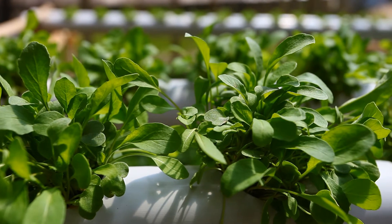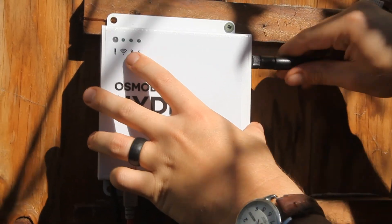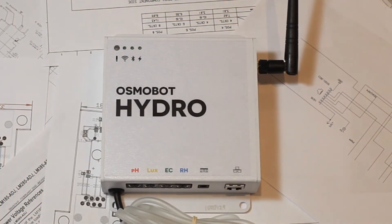We want to offer all this at a price that makes sense for the hobbyist growing a few plants in the closet to the farmer with multiple greenhouses. To do this we are selling the Osmobot Hydro for just $600. Never have so many tools to help indoor farmers been offered at such an affordable price.